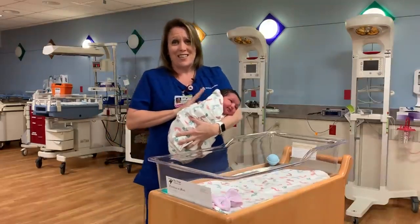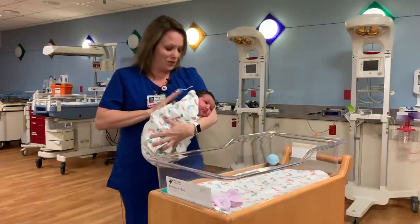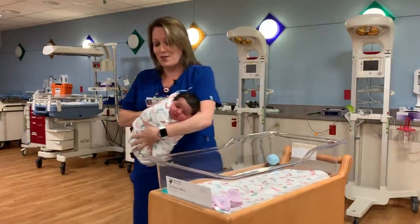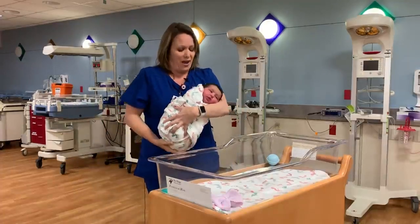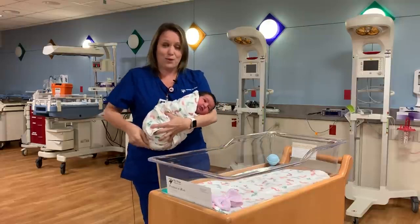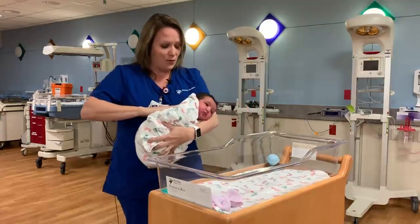I really like this technique because she's nice and comfortable. You can also sway with her, walk around, move with her. And it also gets dads involved — so after a mom feeds baby, dad can burp the baby. So that's one way.